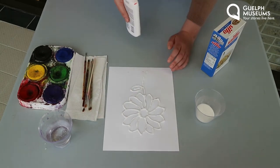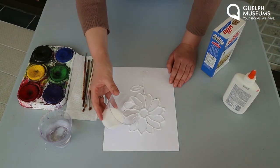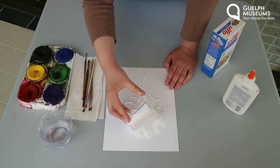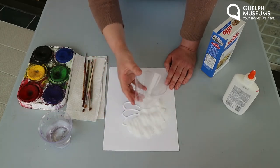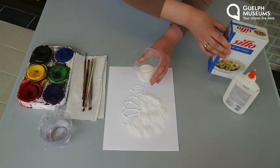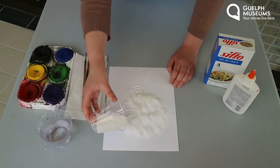Once you've traced your entire picture with your glue, this is when we're going to take the salt and generously put it over the glue. You want to do it a bit gently just so you don't mess up the glue too much, but you do want every inch of it covered. Salt can be really messy and get everywhere, so to keep your guardians happy make sure you're only putting it on your picture.